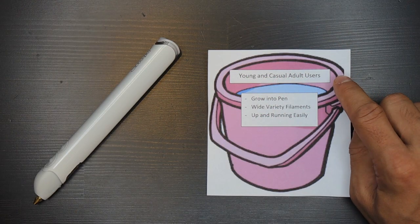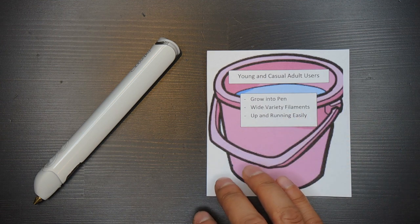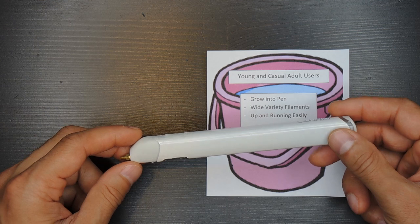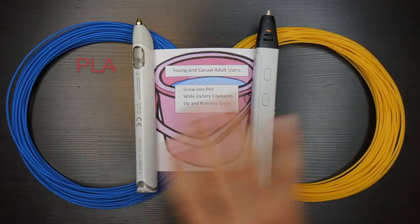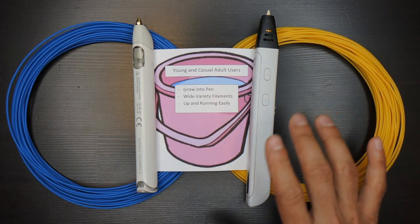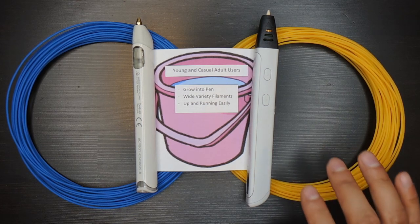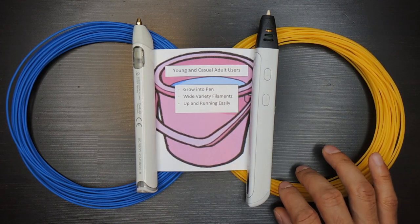The first group is pretty broad and covers young adults and casual adult users. Here we want to strike a balance between ease of use versus having room to grow their skills with a pen. Fewer controls and settings will keep the learning process simpler, so I recommend pens with just a few speed settings — two or three seems to be a good number for people just learning. Another important item is to make sure you get a pen that can use both PLA and ABS plastic, which really opens up the options for types and colors of filament. I also highly recommend using PLA filament over ABS because ABS has some health risks with long-term exposure. ABS can be used but proper precautions need to be taken — search YouTube or Google for exactly what precautions are needed.